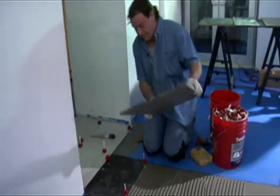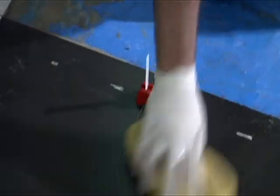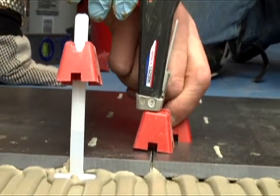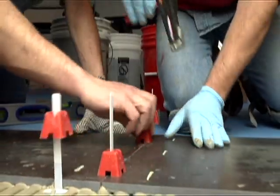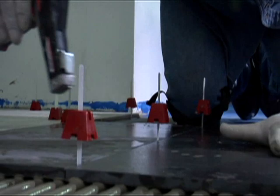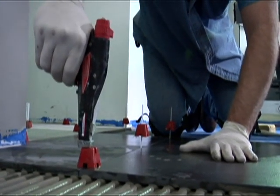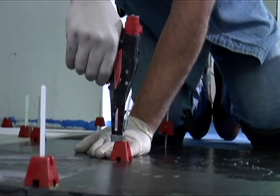Next, set and align the next tile with the previous tile set. Place the installation tool on the strap to lock the cap into place. Pull the installation tool trigger until the desired tension is obtained, creating a virtual, lippage-free surface. Using the installation tool to tighten and remove the caps will decrease the amount of fatigue on your hands and fingers when compared to doing it by hand alone.